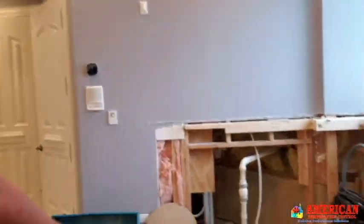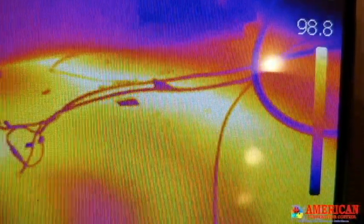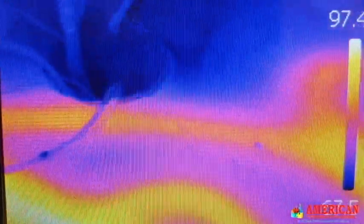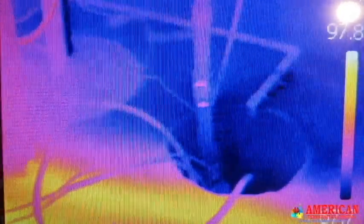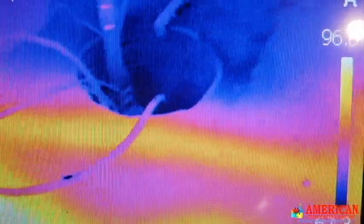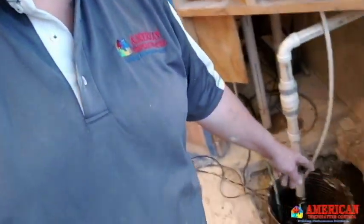We are going to be changing that pit. We mapped out the radiant heating system using infrared to know where our tubes are at — will we be close to the pit, are we going to cut into a tube cutting into the pit? Everything looks like it will clear except for that one line right there. We marked our floor with a black marker where our lines are at. We've had some fun today excavating down there.